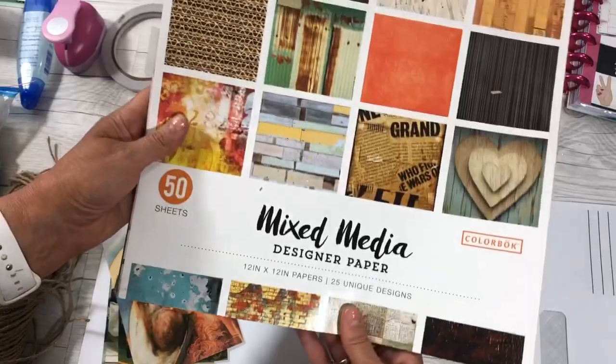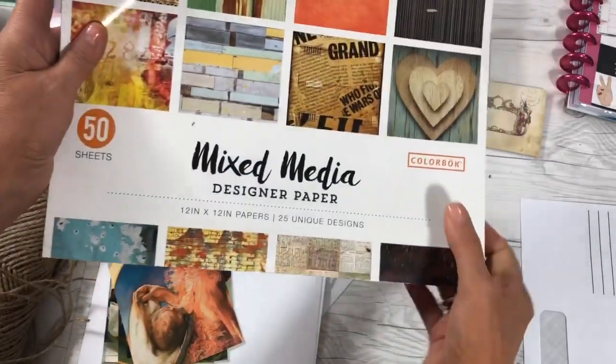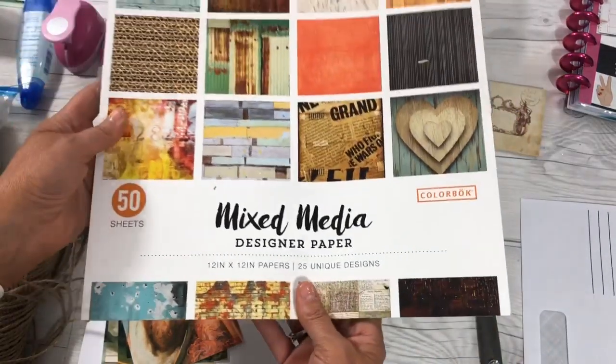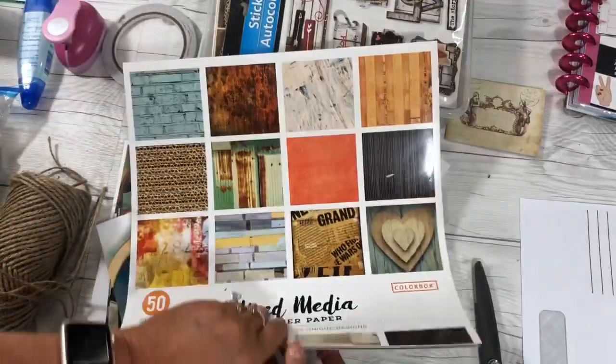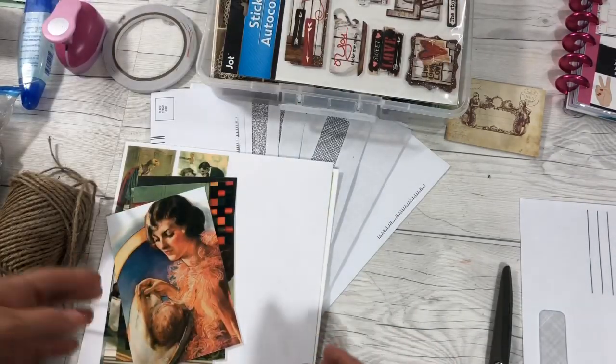I've got some pages here — this is a designer page mixed media, it's a 12 by 12 and it has different designs in it. I'm going to use pages out of here to decorate my envelopes and to make pockets and everything. This is some really pretty paper. I'm going for vintage, as you can tell.